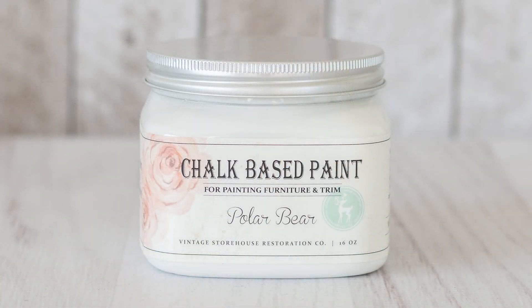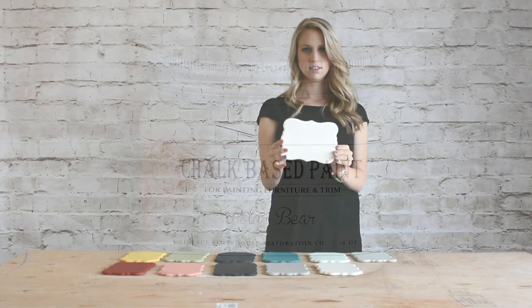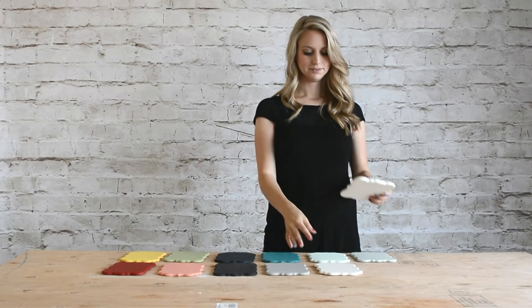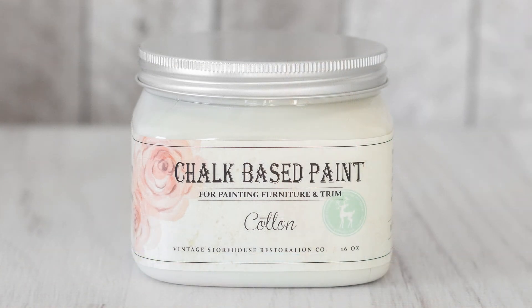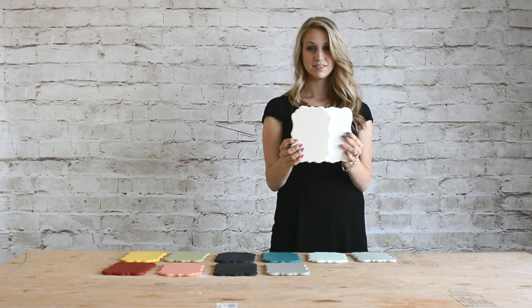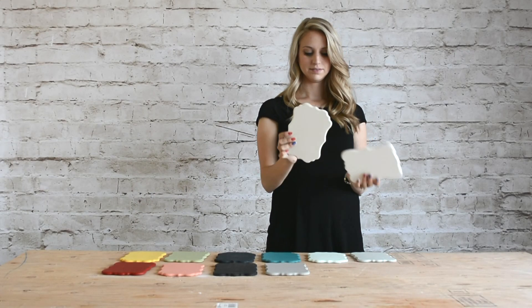The first color in our line is called Polar Bear. Polar Bear is a pure white, meaning that it has a neutral base and it is the lightest color in our line. I love this white — it is still soft and warm feeling but it is definitely white. The second color is Cotton. Cotton is an off-white. It has a slightly muddy look to it and it pairs well with any of the colors in our line. This is perfect for that old faded farmhouse look.